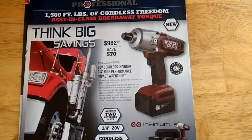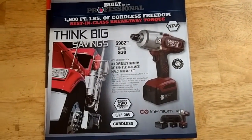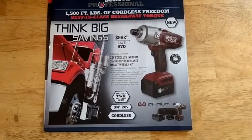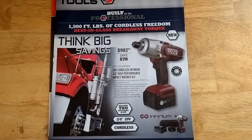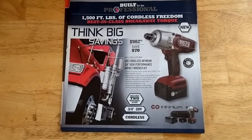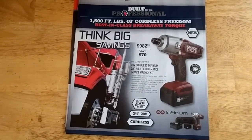On the front it looks like they've got a three-quarter drive electric impact. Looks like it's got quite a bit of power too — 1,500 foot-pounds? I mean, if it's true that's got to be pretty impressive. I didn't really get a chance to look at one to see how big or heavy it was. Personally, for a three-quarter I think I'd still go with the air, but hard to say.